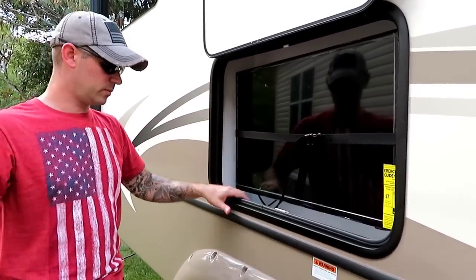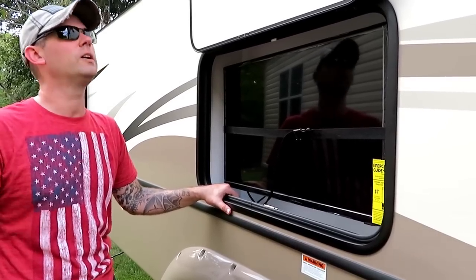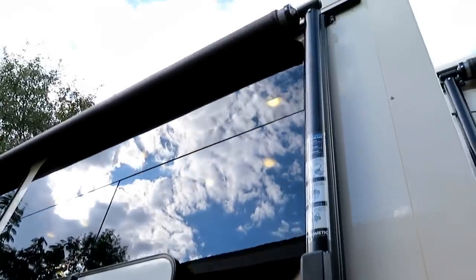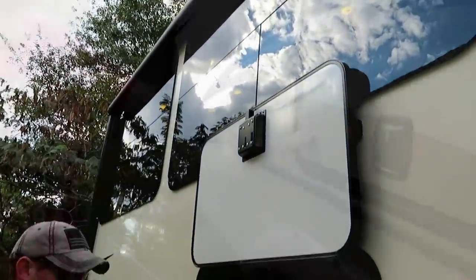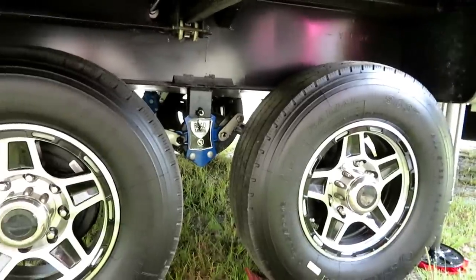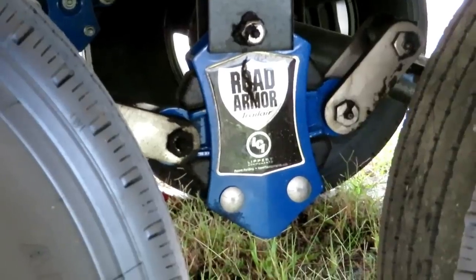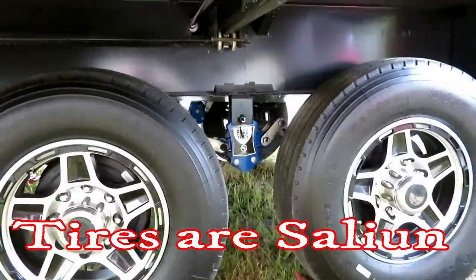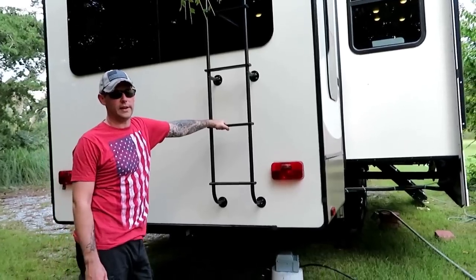You can sit out here and watch the Cubs beat the Cardinals or whatever. This model also has a second awning on the slide that comes out to protect you while you're outside. The Road Armor shocks are on this model and almost everything on this thing is LCI, so it comes pretty standard. Around back you have a ladder and roof access for maintenance or cleaning the roof.